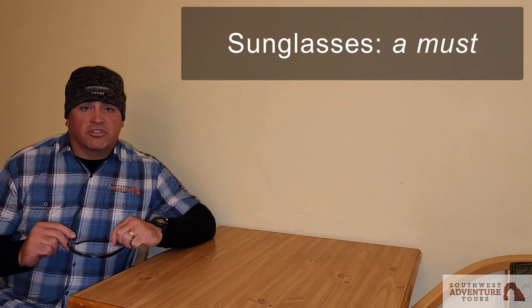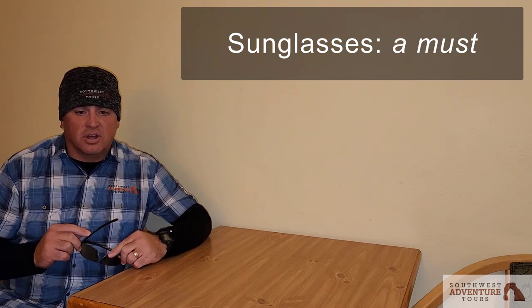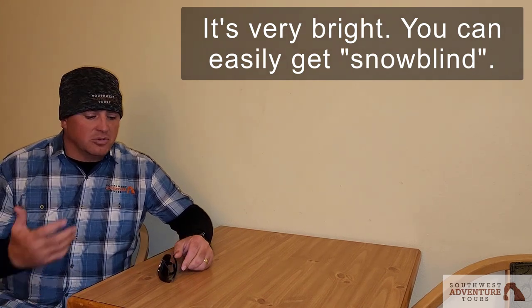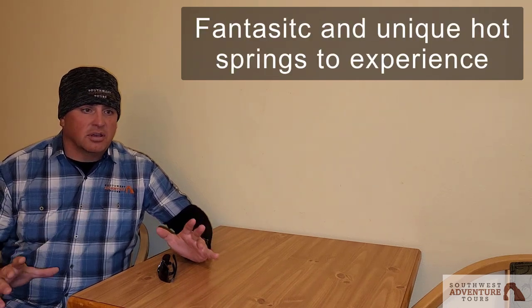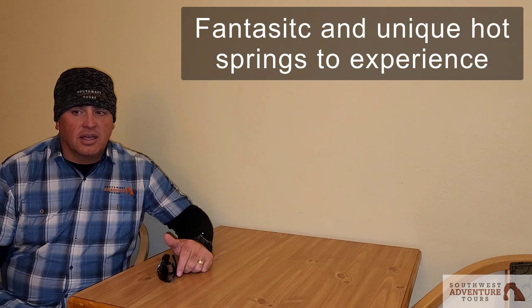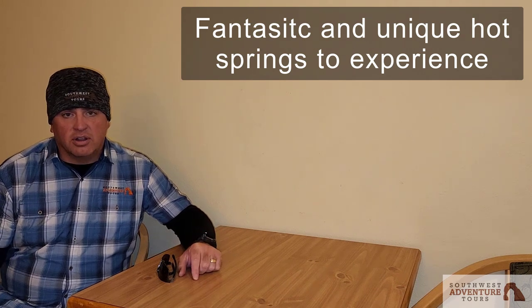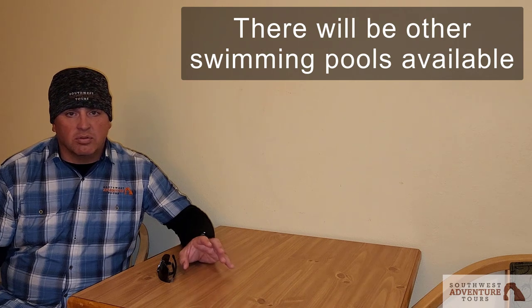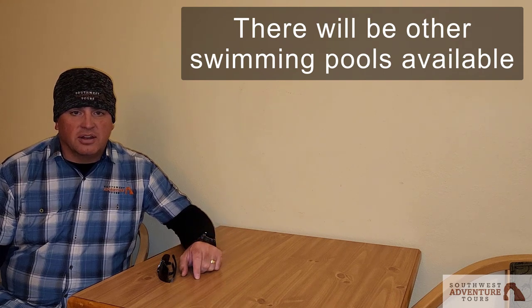You'll also need sunglasses — polarized are recommended but any type will do — because on sunny days you get a lot of reflectivity from the snow, even just driving around in the van. And don't forget your swimsuit: Chena Hot Springs has a fantastic hot springs experience, and the Fairbanks hotel, Springhill Suites, also has a great pool where you can relax and warm up at the end of the day.